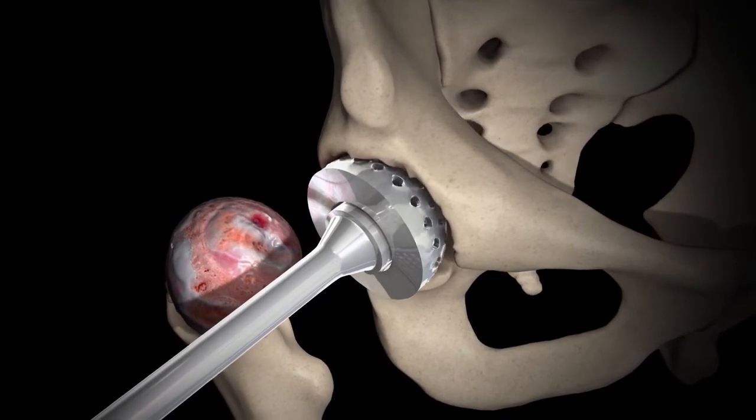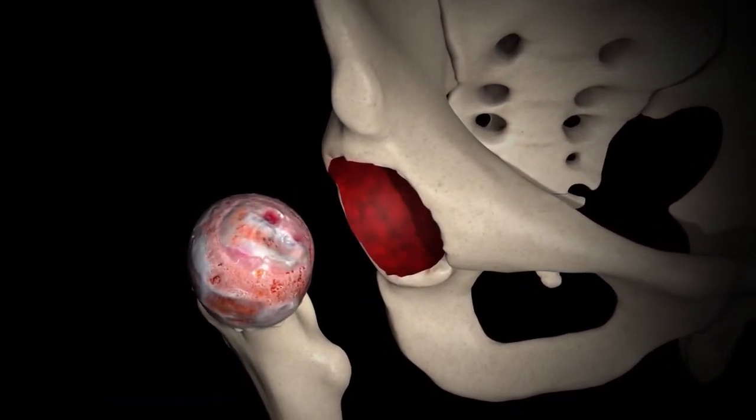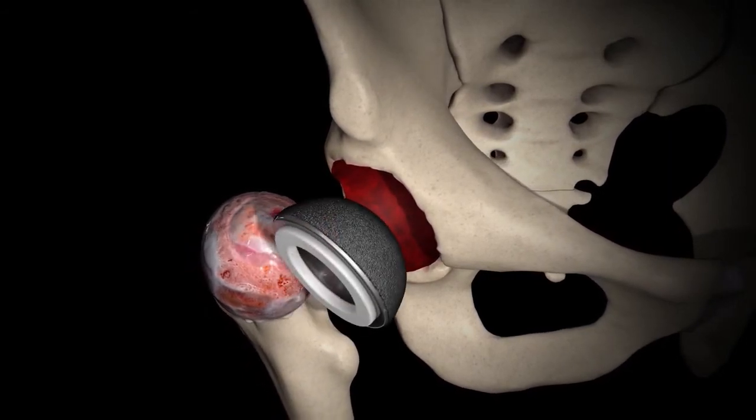The acetabulum is then shaped using a reamer, and then a metal cup is placed into the acetabulum. That metal cup is going to be the backing. The liner, which is a plastic liner, gets locked into that backing — the acetabular cup.